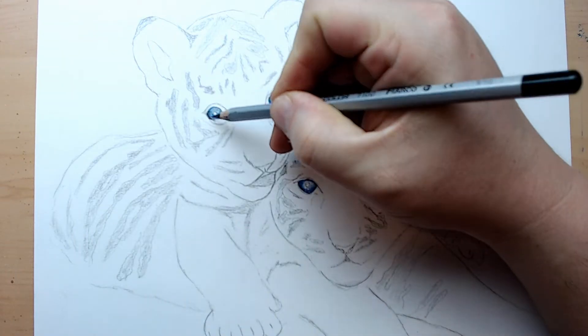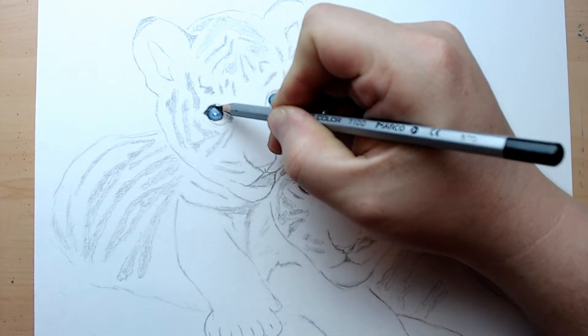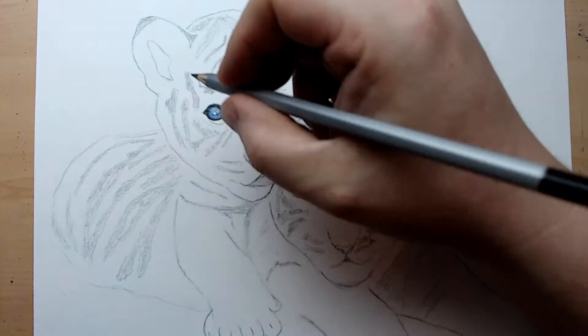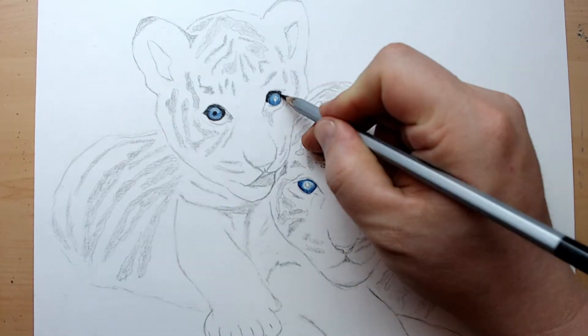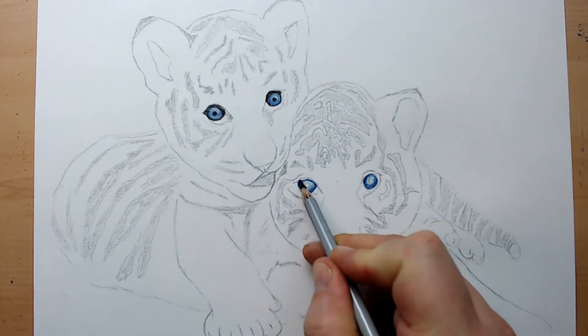To shorten it up, we're just going to speed it up. If you need to at any point in time, go ahead and pause it or rewind it and go back to get caught back up again.